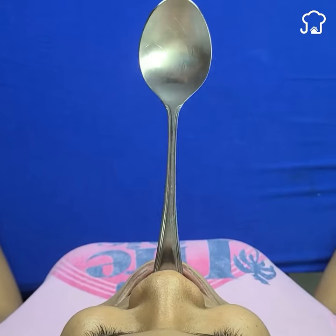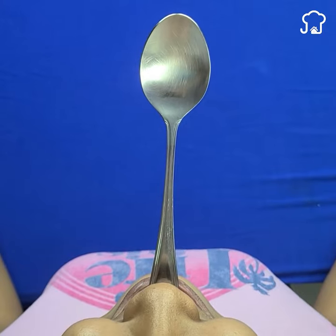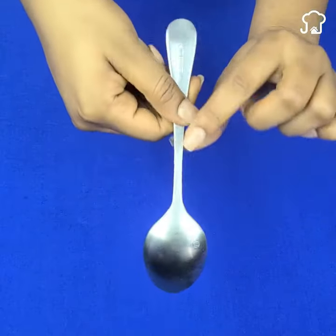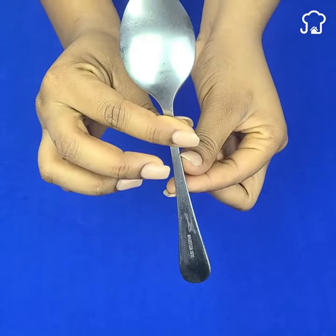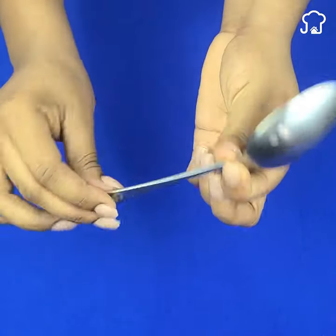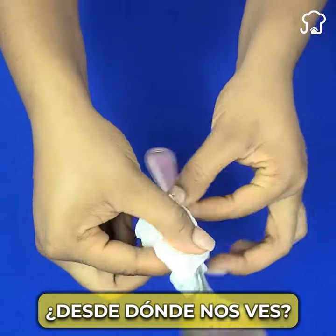Believe it or not, one of the uses that can be given to the spoon is to put it in your mouth for 10 seconds. But before I tell you what this is for, I will give you some other tricks of the spoon that you may not know and can be very useful. I would also like to know from which country you are watching me so I can say hello at the end of the videos.